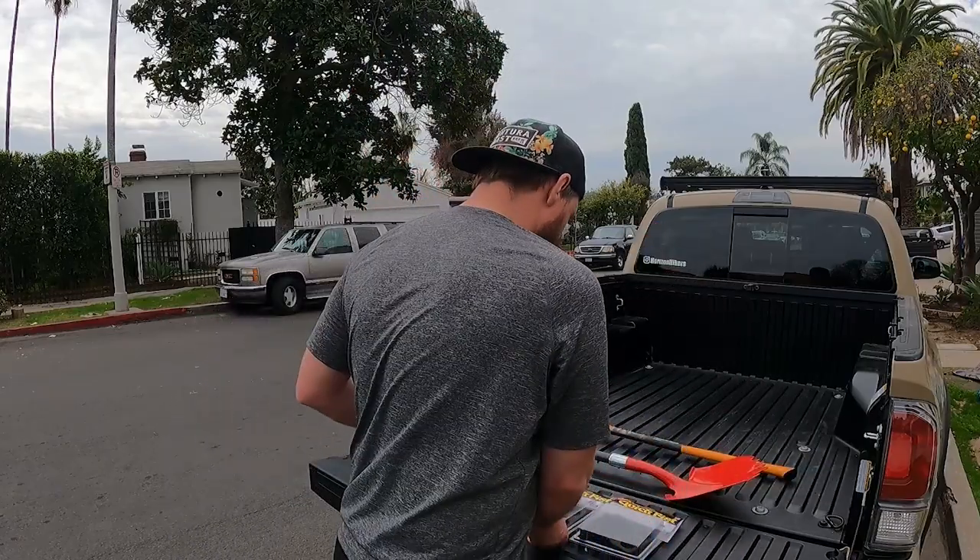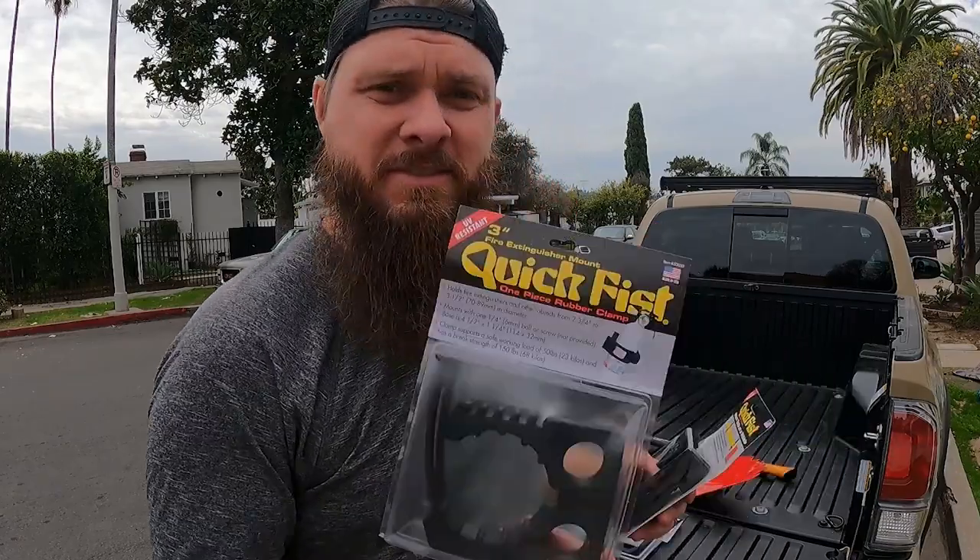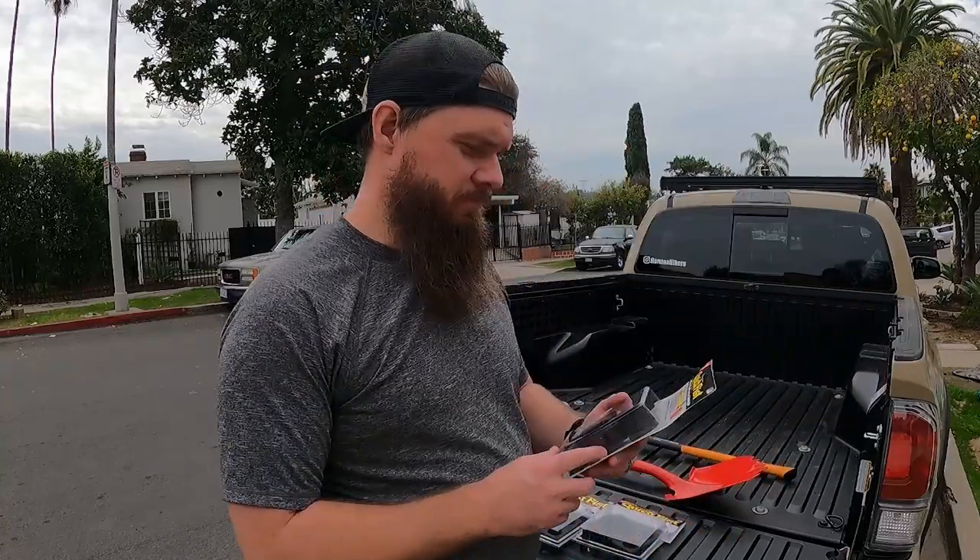The reason I picked up these Quick Fist Clamps is because they're super rugged. They can hold a pretty heavy amount of weight - 25 pounds for one of these, and then this bigger guy can hold 50 pounds. That's pretty impressive. It's not affected by heat or cold, so when you're out in the desert when it's super hot, it's not gonna melt on you. When you're out in the snow, it's not gonna freeze up or break trying to take it apart. And it's UV resistant. I'm pretty excited about it.